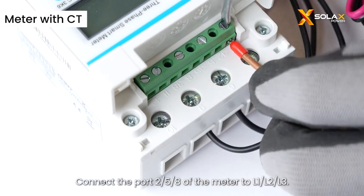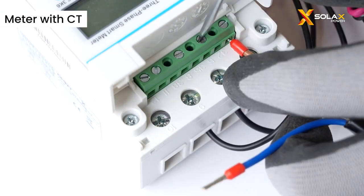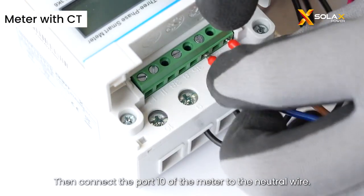Connect port 258 of the meter to L1, L2, and L3. Then connect port 10 of the meter to the neutral wire.